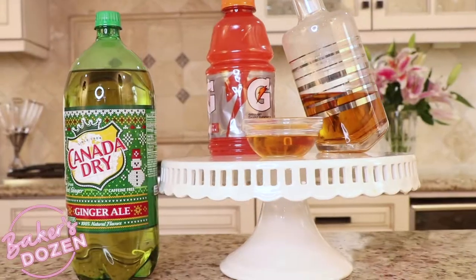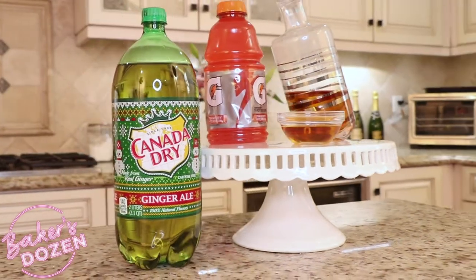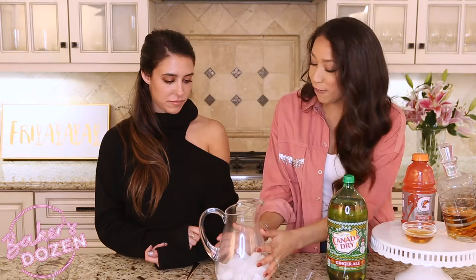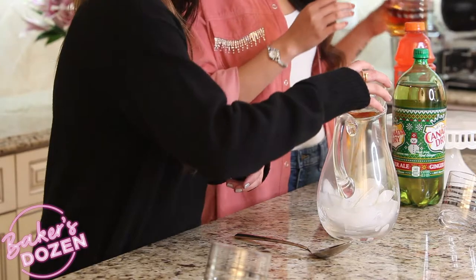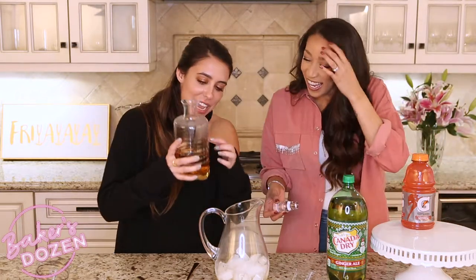In this Afternoon Delight, we have three ounces of dark rum, three ounces of Sun & Comfort, some Gatorade, ginger ale, and ice. Take your pitcher full of ice, going to add in our Sun & Comfort. We'll add three ounces of that dark rum. I don't know what ounces are, I'm going to end up doing the whole thing — three ounces.